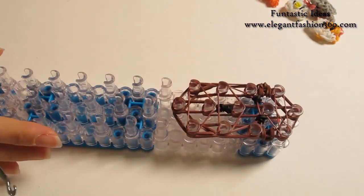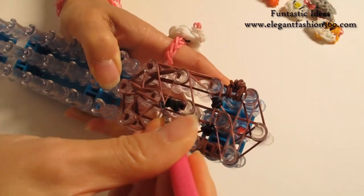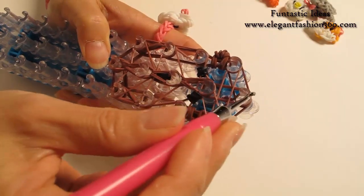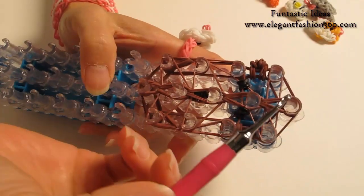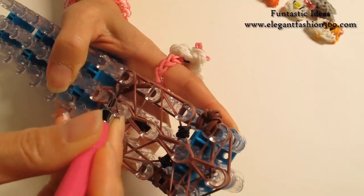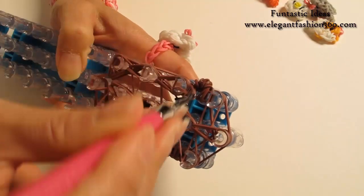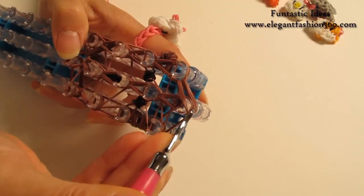Now we're going to rotate our loom and start looping. Reach under the cap band and grab the bottom two, hook it to the next one. Bottom two, hook it to the next one. Continue to do this until the end of the loom. Now we're just going to do the regular looping — if you already know how to do this part, you can skip forward. Grab the bottom two, hook it to the next one, bottom two, hook it to the last one on the center.